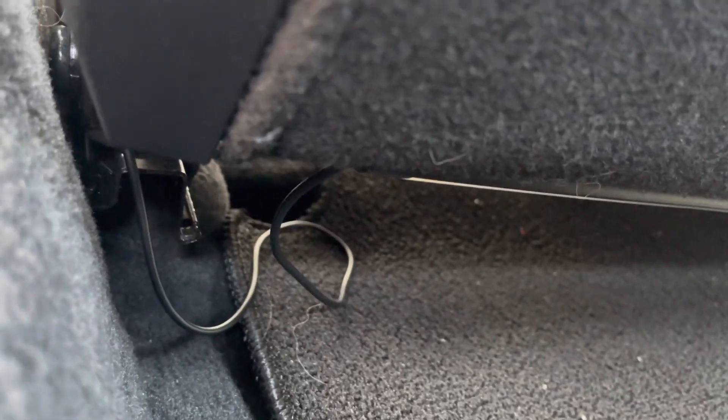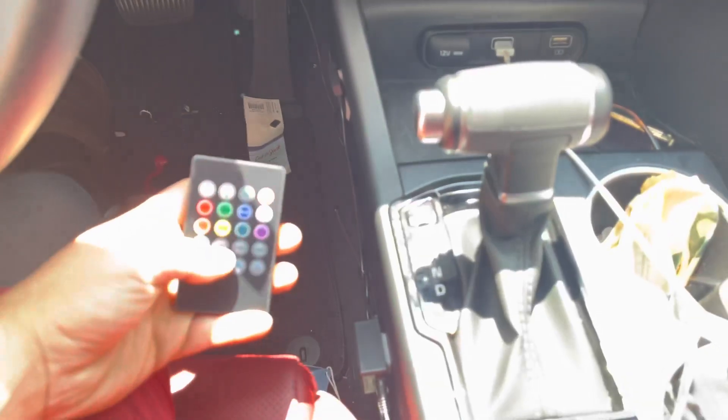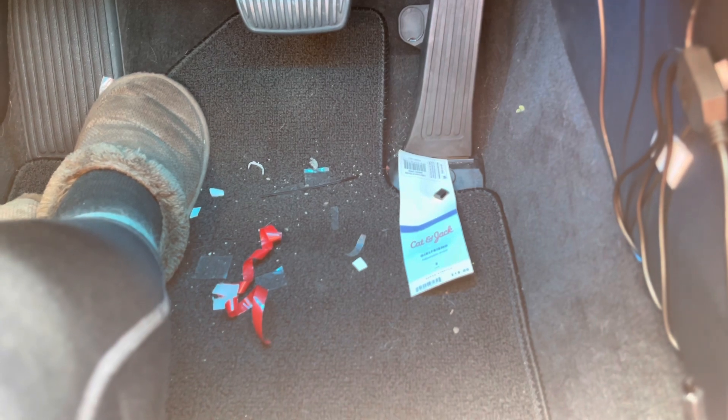Same thing with the other wire — just tucked it underneath so that when they move the seat it still has give. Alright, let's go ahead and try it out. You guys can see the colors: red, green, blue, white, orange, yellow, cyan, purple.